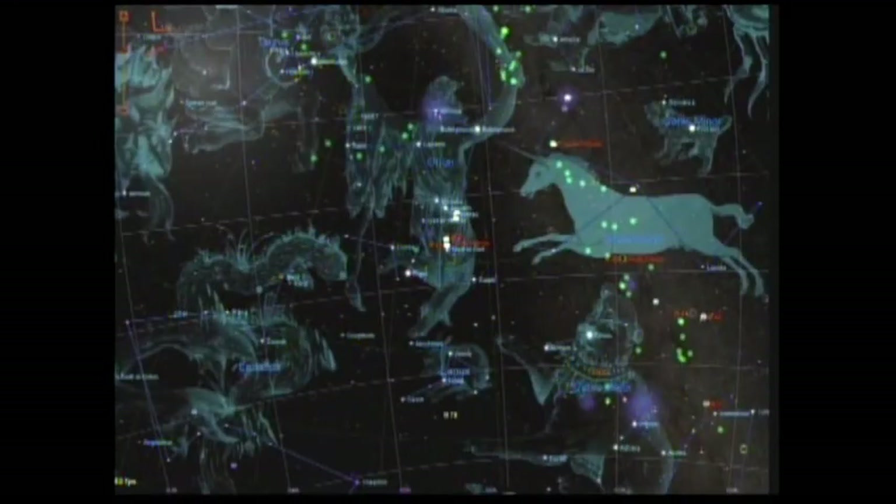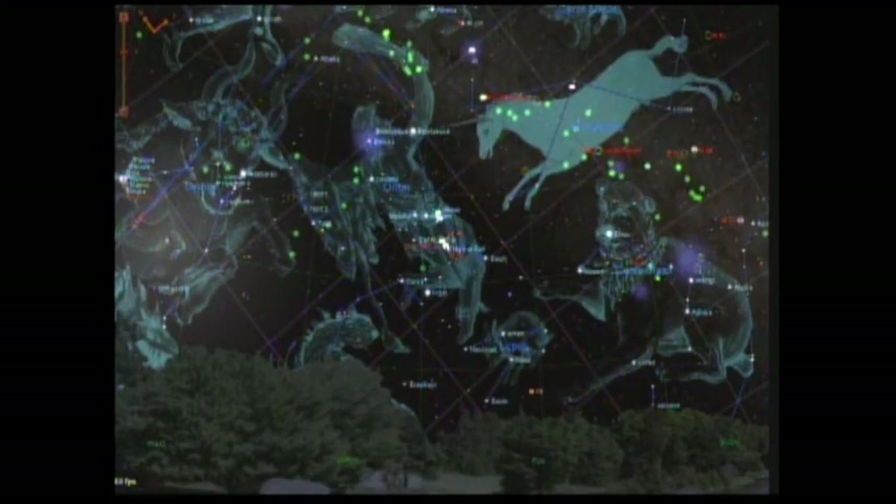This is out of planetarium software, and you can see the constellation Orion with its picture of the hunter. This is right after the sun goes down and the constellation is rising in the east. About three or four hours later, Orion is now rotated to the south and standing straight up. A couple of hours after that, he's starting to fall backwards. So if you take a camera on a tripod and just rotate the tripod around, the image is still going to rotate through the frame - and that's not what you want.